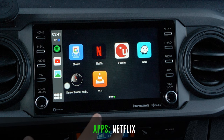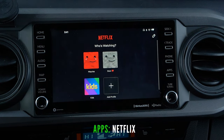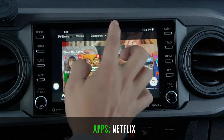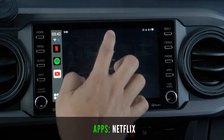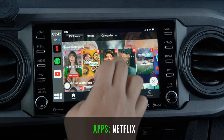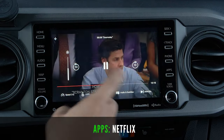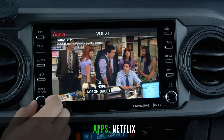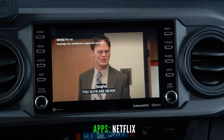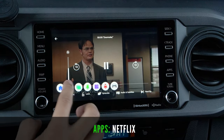Here is Netflix — the main reason I wanted this product. You can simply sign in, click your profile, and navigate like normal. You have your movies, TV shows, and categories. You can still hit pause and fast forward similar to your phone or tablet. Sound comes through normally with no lag.